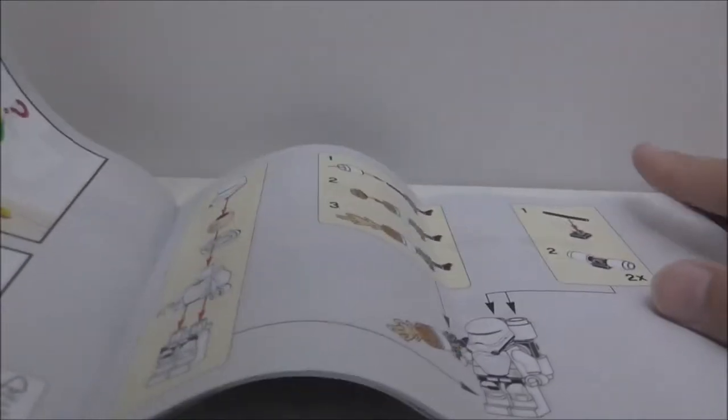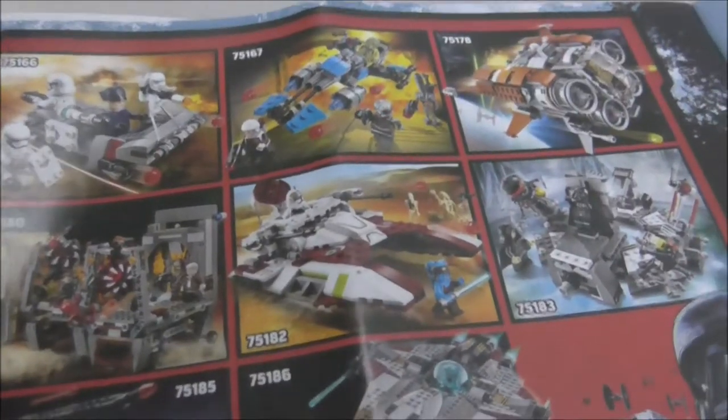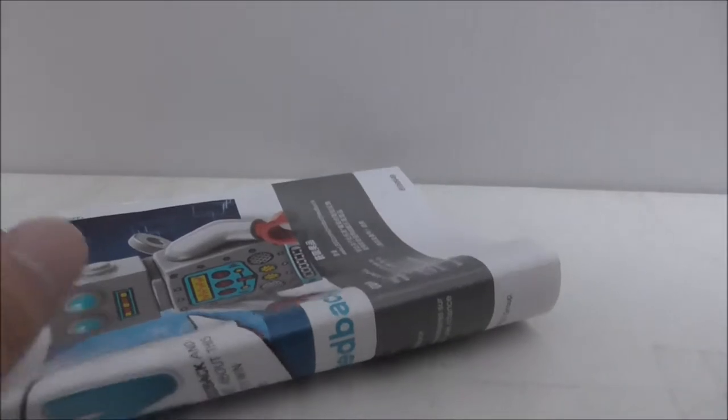So this is the instruction manual here. You can see this is the first page, and let's flip to the last page — there's the last page. Here you've got advertisements for the summer sets, the minifigures, a LEGO Life app, and also the parts list, and the back. But that's it for the instructions.